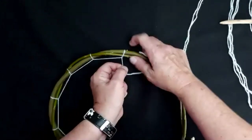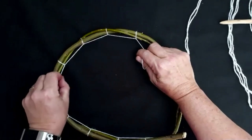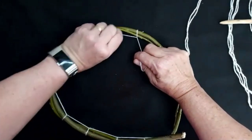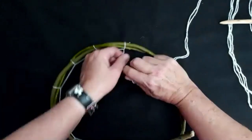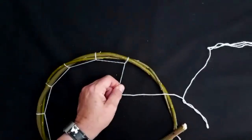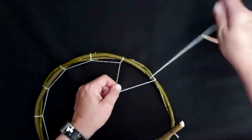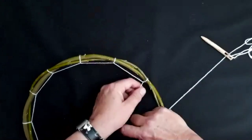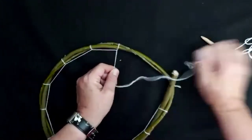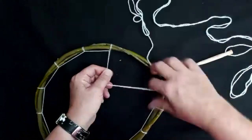If you find as you're going round that one stitch back there is a little bit loose, you can still tighten it up — just pull, pull, pull like that and then pull up the slack. It's a lovely activity to do. It's a little bit like the circular weaving we did a few weeks back — it's very meditative when you get into the rhythm and you start to lose yourself a little bit.